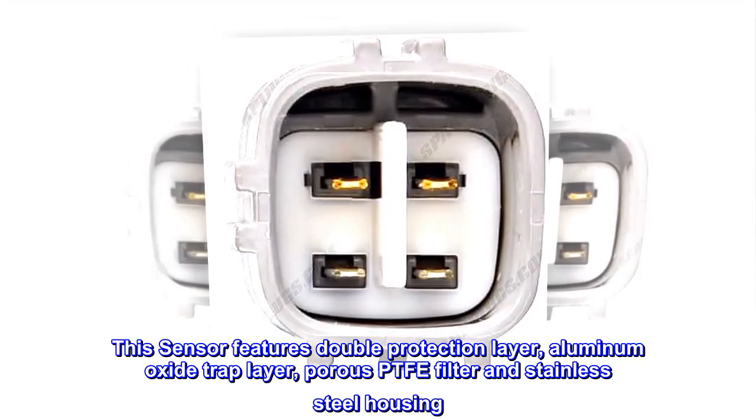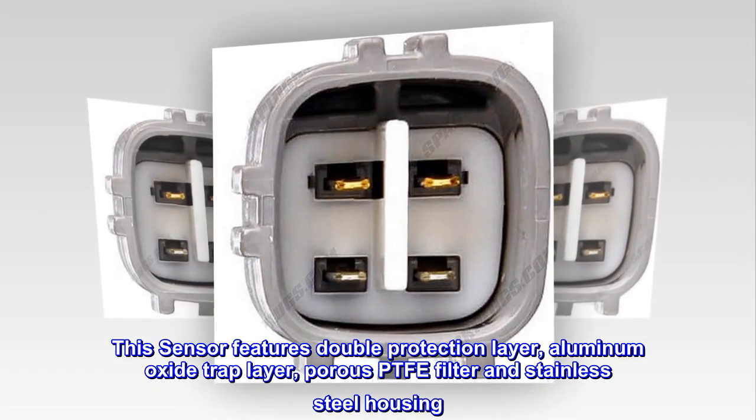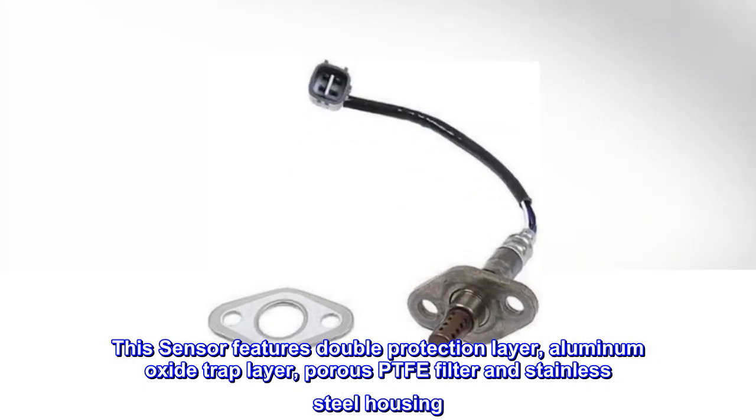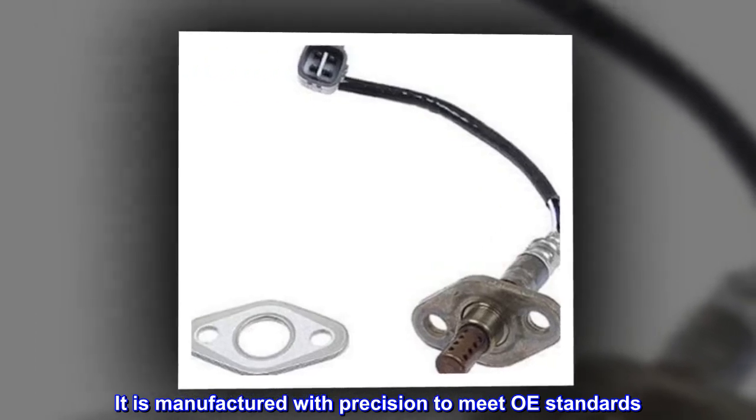This sensor features double protection layer, aluminum oxide trap layer, porous PTFE filter and stainless steel housing. It is manufactured with precision to meet OE standards.